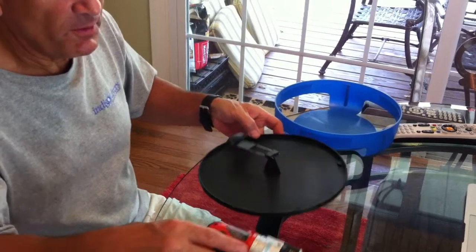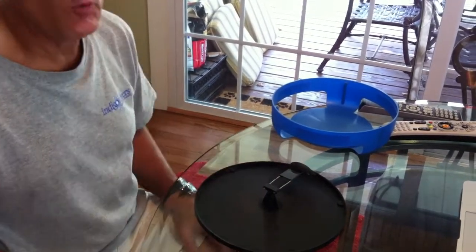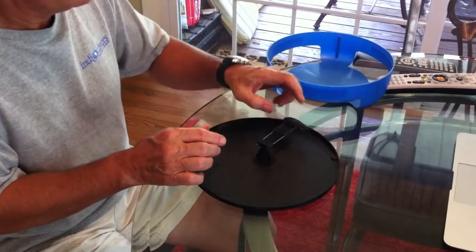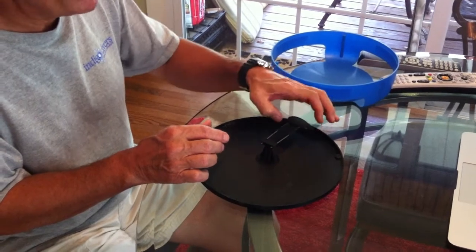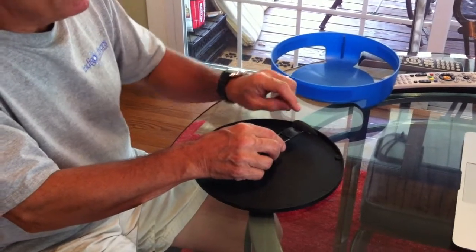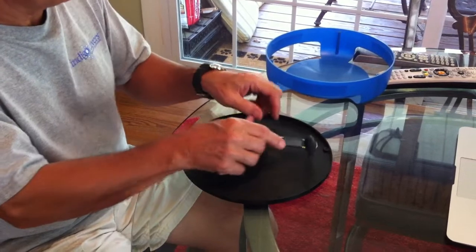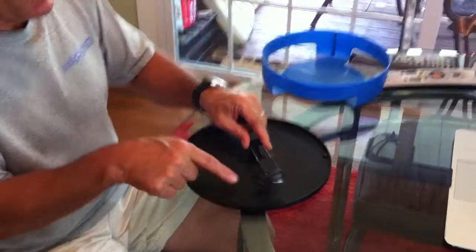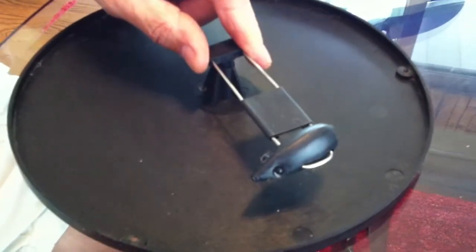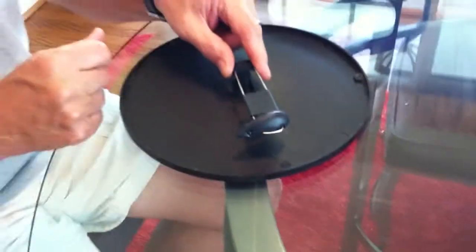Now here is the mouse toy arm. On this mouse toy I have already taken the old mouse toy off. The old mouse is a fabric mouse that covers this little plastic piece that looks like a mouse. What you have to do is take a pair of scissors and cut that off until you get to the little plastic piece. It's got two little eyes — that's just the form that the fabric mouse went on top of.